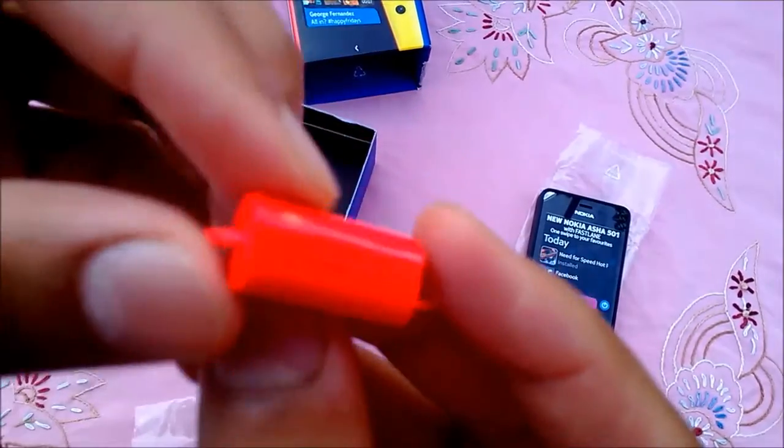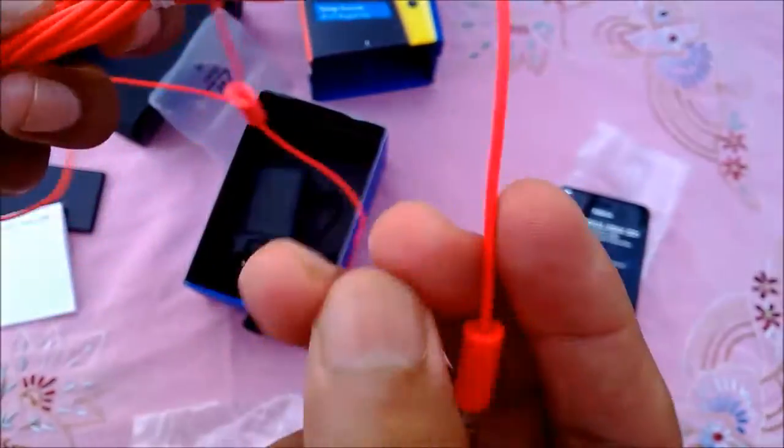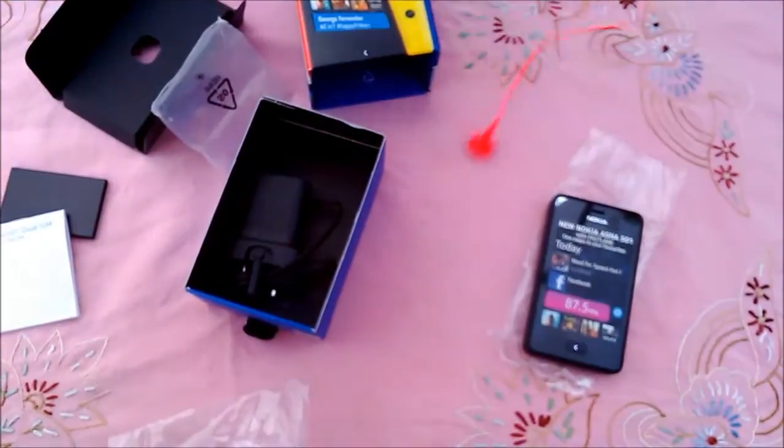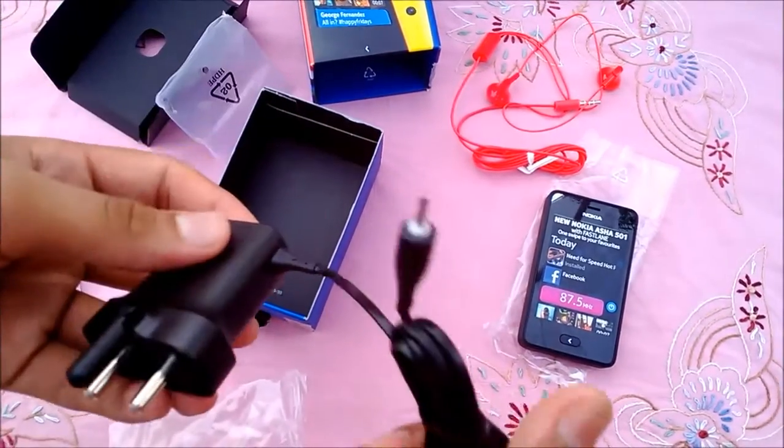That's disappointing. There's also the American 3.5 mm jack, which will work only with this phone and Windows phones. And the 2 mm pin charger.